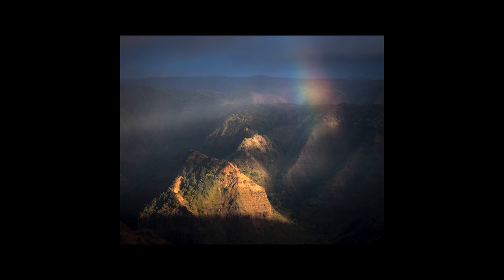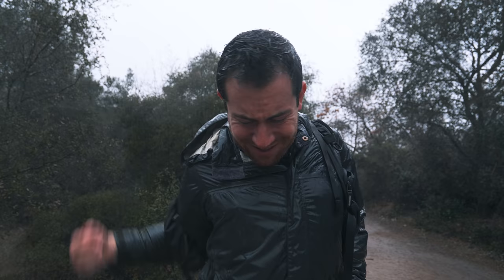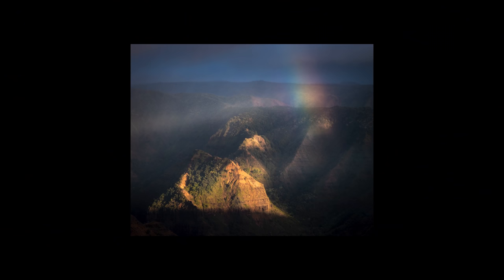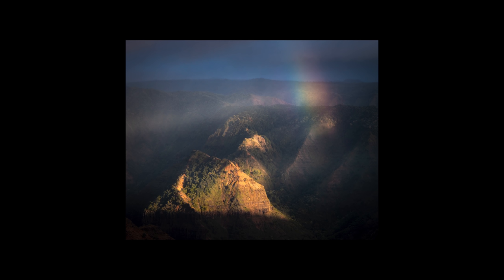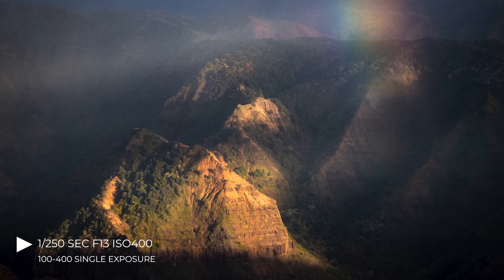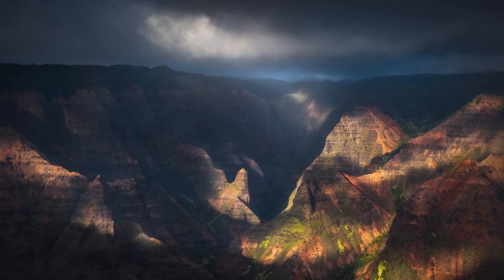With it raining almost every single day on Kauai, you definitely have some great opportunities for rainbows appearing out of the storm. Oftentimes I'll wait at a spot with all my gear sitting in the rain, and then all of a sudden those clouds part for maybe 10, 15 minutes or longer, and a rainbow just appears out of the darkness. That's what happened on this specific occasion. I love the simplicity here — that warm golden light basking that beautiful ridge, and then the rainbow just kind of floating there on the right side.